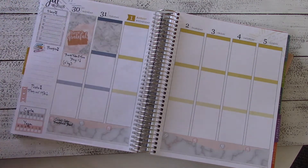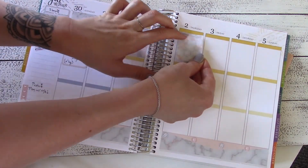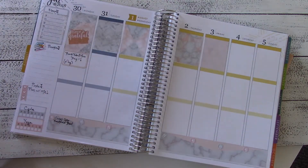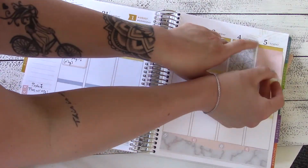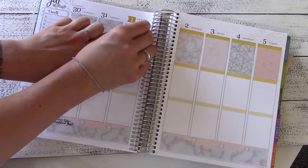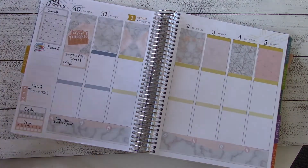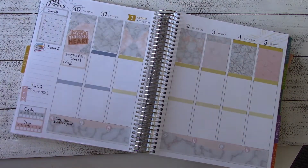Now I'm going to go in and use these gorgeous full box marble stickers for the top box of each day in the vertical planner. I use these spaces to write out what I'm actually doing — like where I'm going for the day: work events, other places I go like movies with a friend or book club meetings. I also intentionally alternated the grey and the predominantly pink boxes for aesthetic purposes. Then I went in with little marble pieces to cover up that ugly mustard yellow color.